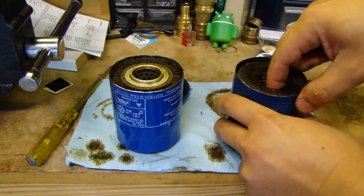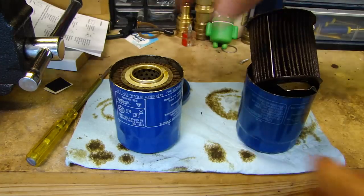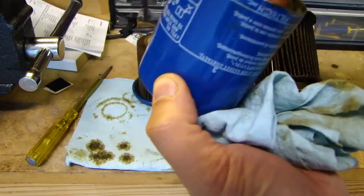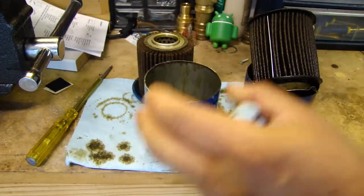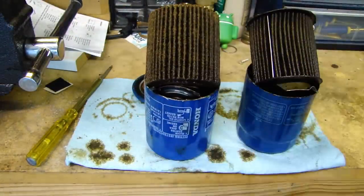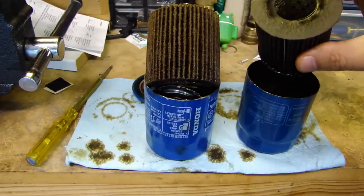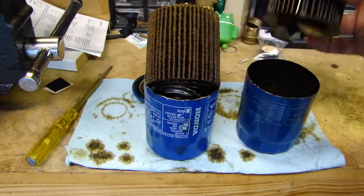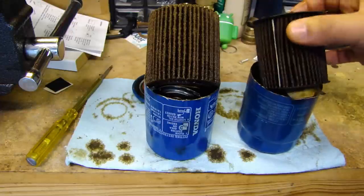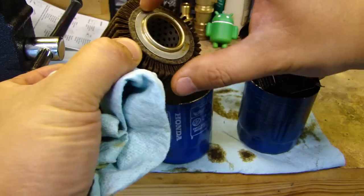Inside the filter you have the elements. Here's the Honeywell filter element and this one is the Phil Tech. One thing I notice about the element is that the Honeywell has paper cardboard end covers on both sides of the element. The Phil Tech does have them too, but they're a smaller diameter.